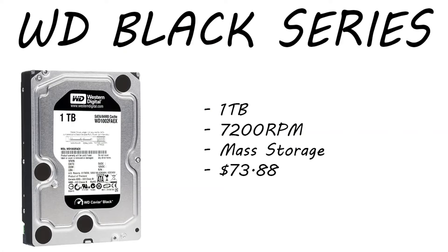For the hard drive, we chose the Western Digital Black Series 1TB edition, running at 7200 RPM. Use this for your mass storage — videos you render, clips you record, thumbnails — basically anything you're not going to put on the SSD, put on this one. It's running $73 right now, which is not a bad deal for a one terabyte hard drive.